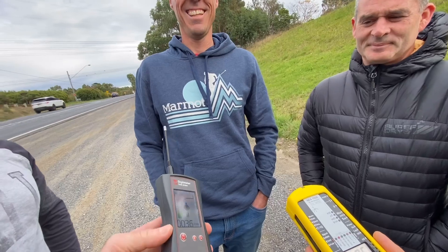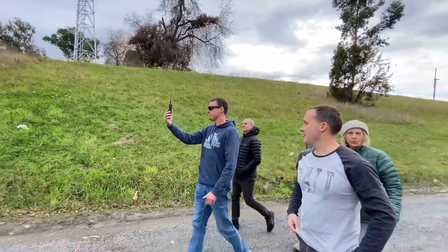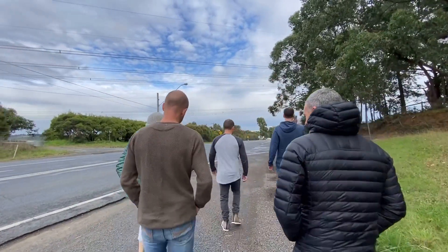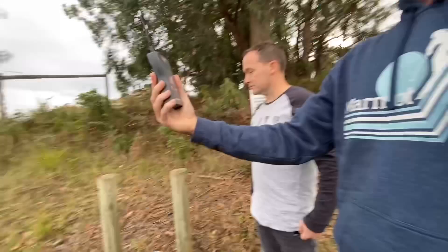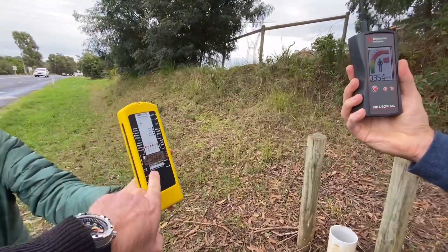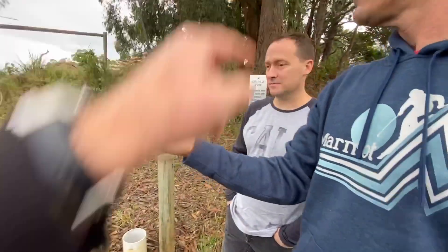We're going to go for a little walk. Somebody grab this meter. Magnetic fields — we've got 29 milligauss. Now we take both meters to the tree.